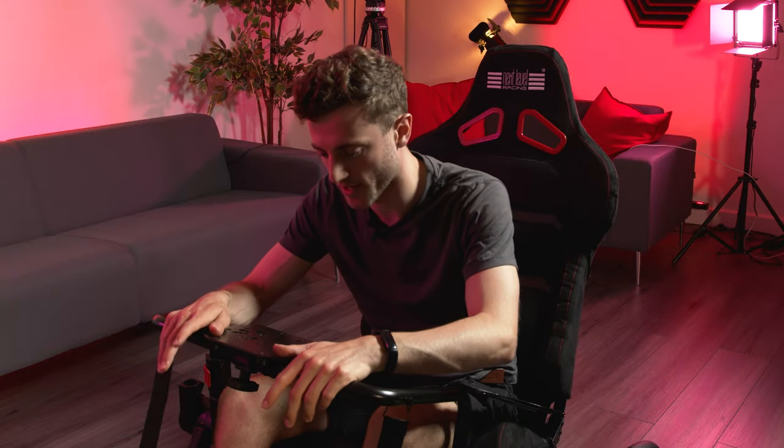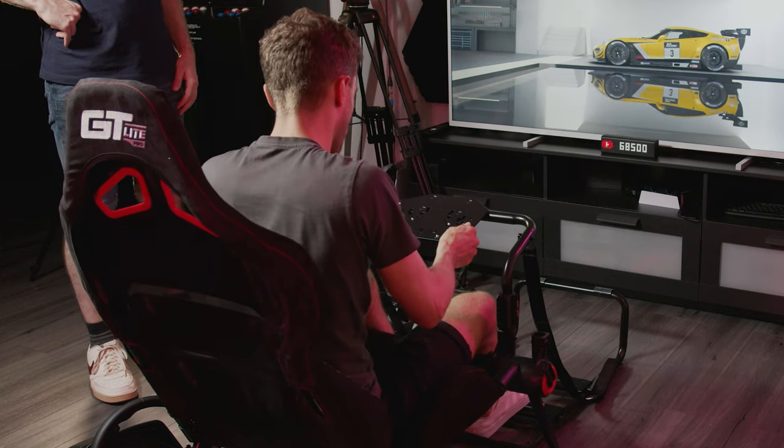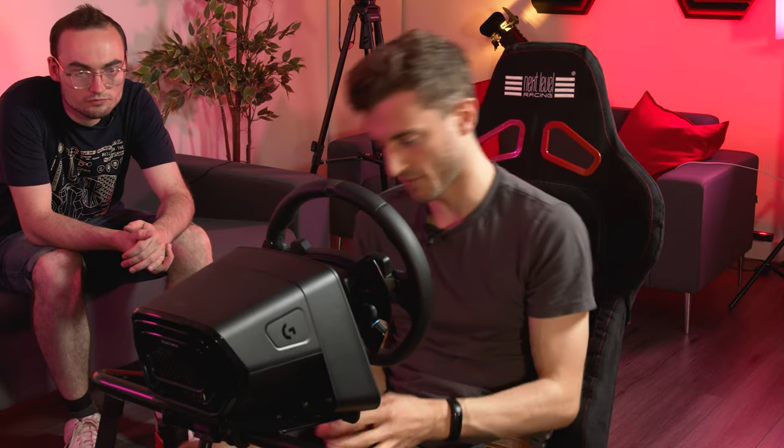Everything you bolt on this rig you're bolting into plastic, which is fine, but it just means everything's a little bit soft and you've got a lot more flex than if you're bolting into metal — but of course that's where they save on price. Having moved the wheel plate as shown in the instructions, it is now in a comfortable position, so I'm just bolting it on again.